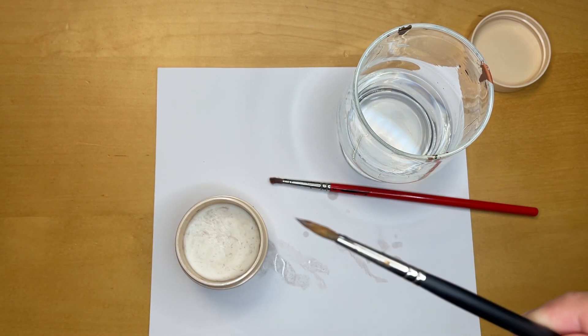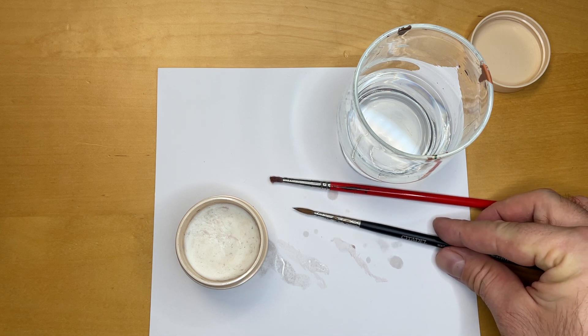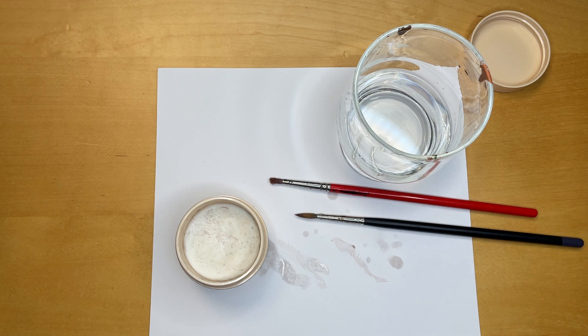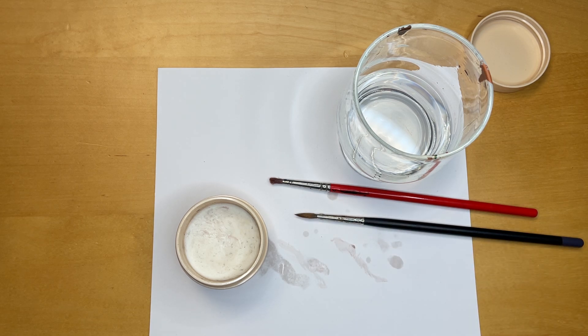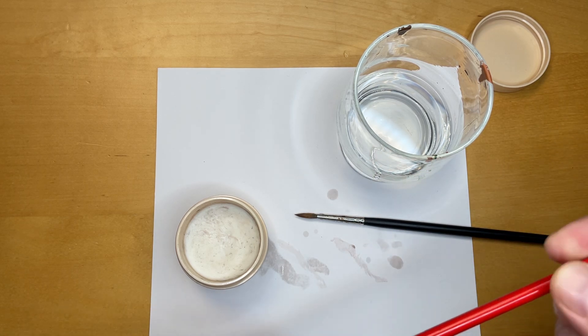If you let it dry like this, the brush remembers the form that you've left it in. Before you paint in the next session, just briefly rinse the soap out of the brush and it will stick to this nice tip form for the next session. That's perhaps one of the best tips I can give you with this brush cleaner.